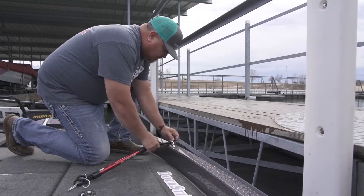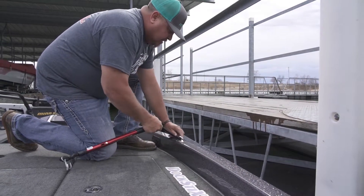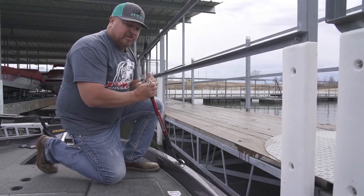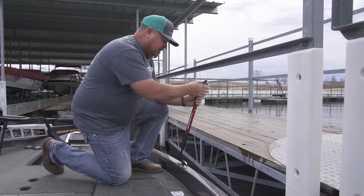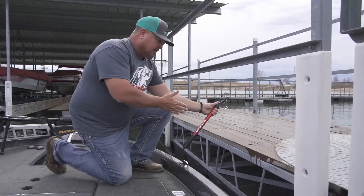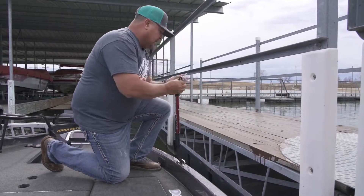You can use all sorts of ways to hook up, but using the dock sticks protects your investment. When you spend the kind of money we do on our boats, you want that. Another key thing is to try to get as straight as you can into the boat dock to keep that pressure on the dock sticks.